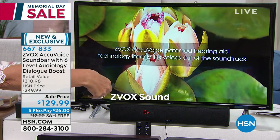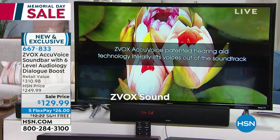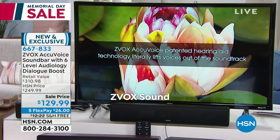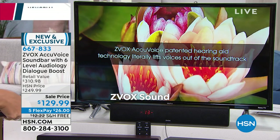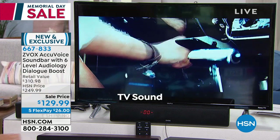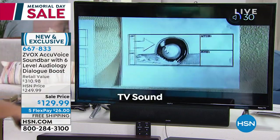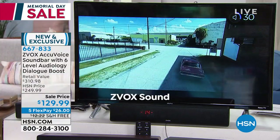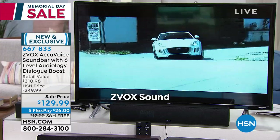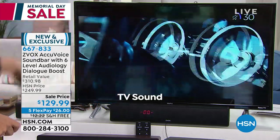Can't hear voices on TV? Zvox. AccuVoice patented hearing aid technology literally lifts voices out of the soundtrack. And even at this low level — only at 12 — enjoy your action film without missing a word. Listen to what a difference. I'm going to crank up the TV a little higher — up to 30 now. District 3, be advised: we have two drivers in illegal pursuit, last seen heading west on 6th Avenue. We need pursuit units in the area.